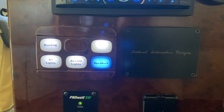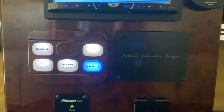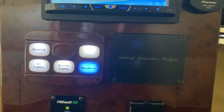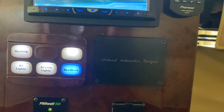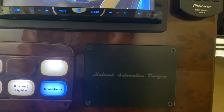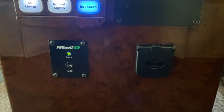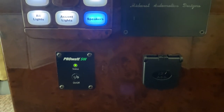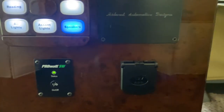There's a control unit back here for the rear passengers. This will control the reading lights, turn all the lights on in the rear cabin, and also control the accent lights and the speakers. The button here that isn't labeled controls the DirecTV satellite dish. Below that you have the power switch for the inverter.